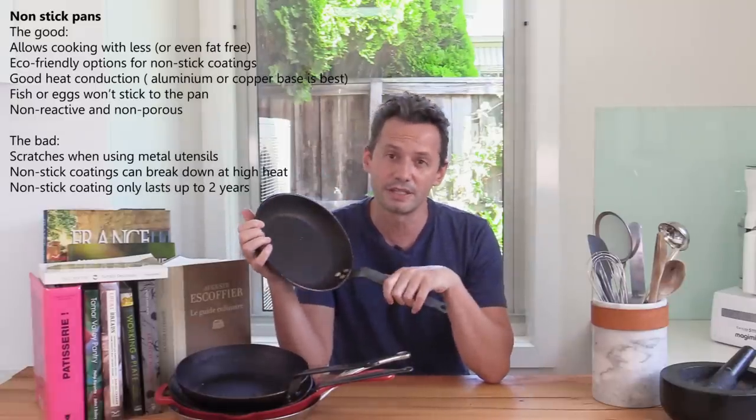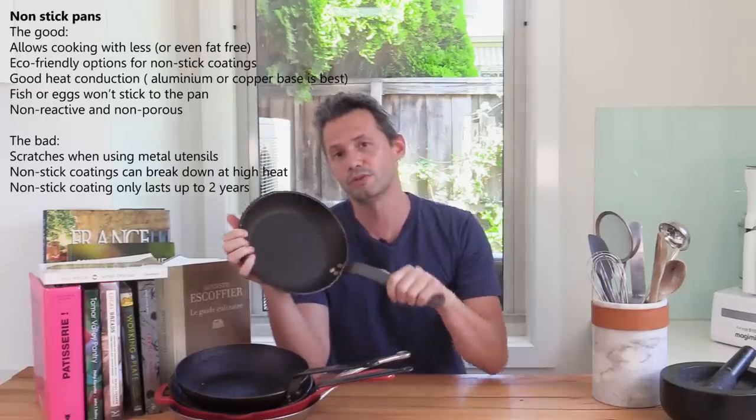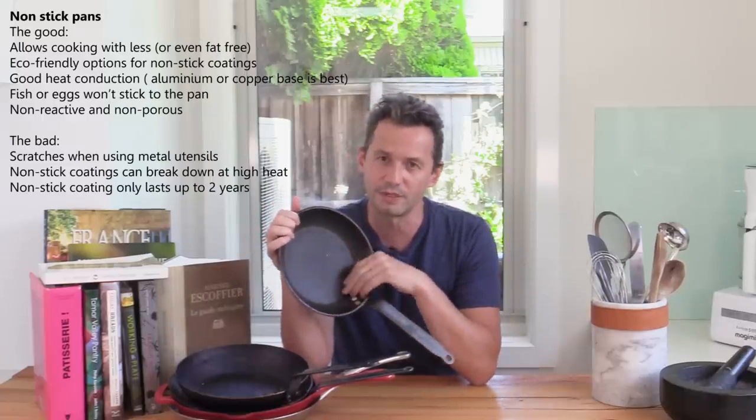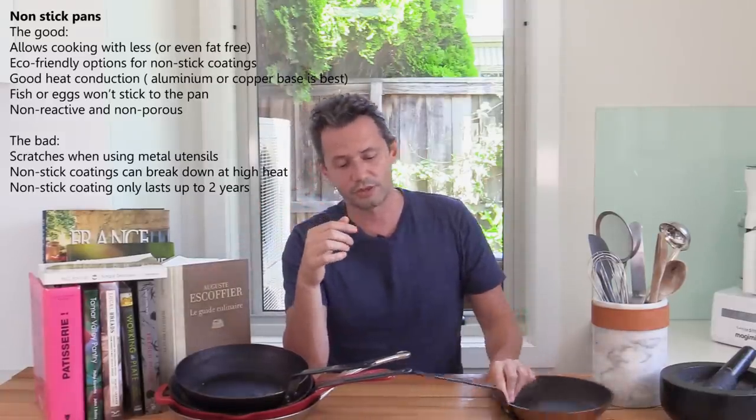For eggs — anything like omelette or tortillas, potatoes with eggs, anything with eggs — I love to use a non-stick pan. But there are a lot of health concerns about the coating, and I'm not usually a fan of these ones. But anyway, that's one of them.